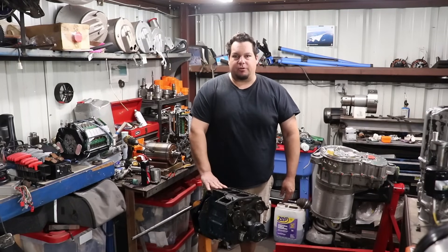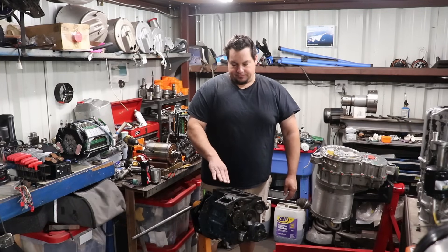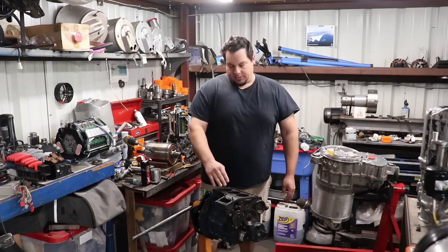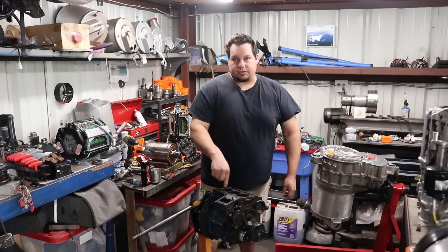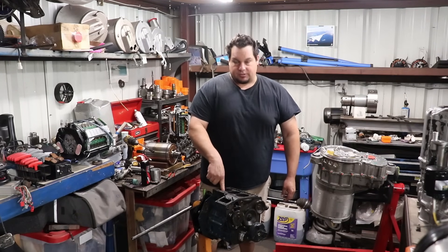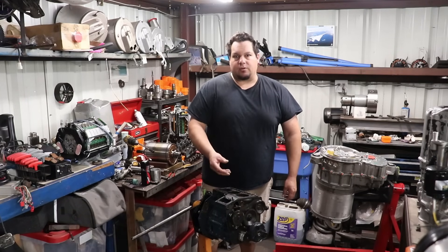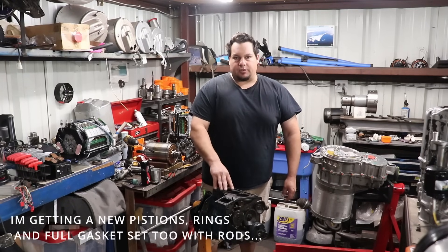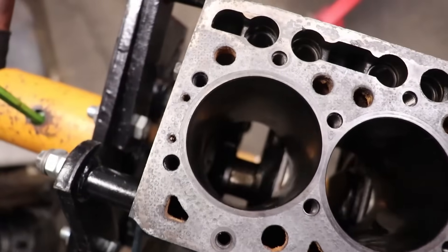Okay, I've taken the motor apart. This cylinder spun a bearing. I thought it threw a rod but it actually didn't — it just spun the bearing here. I miked it out and checked the tolerances on the crank journals. This one's about six thousandths out from the other one, so I'm hoping I can have it ground down ten thousandths and do an undersized bearing for it. It's that cylinder right there.